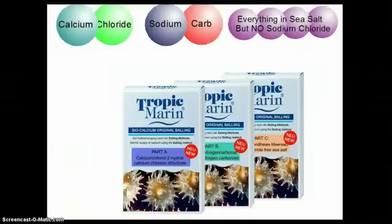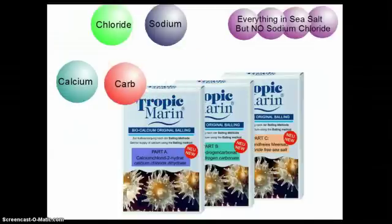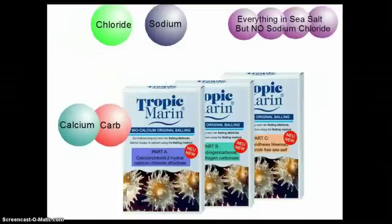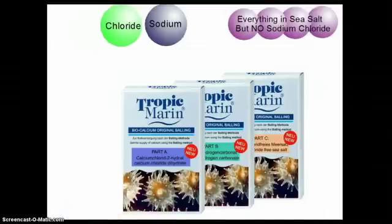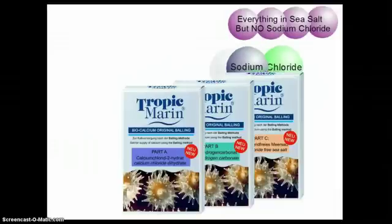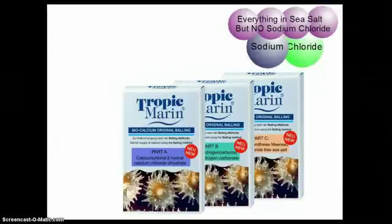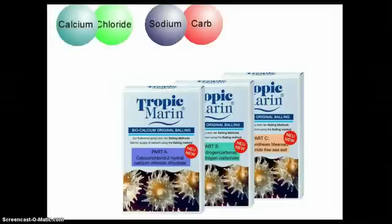With this true three-part Balling Method, the same calcium carbonate is formed and used by the coral polyps, and the same sodium chloride is left as a residual byproduct of the process. But now the sodium chloride is completely balanced out by the sodium chloride-free sea salt, and the net proportional gain of any specific ion is zero. The best way to keep the calcium and carbonate addition in the aquarium balanced is with the three-part original Balling Method.